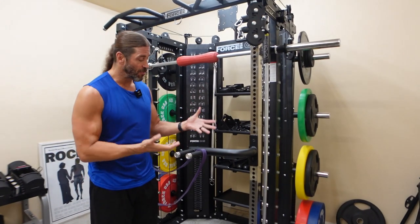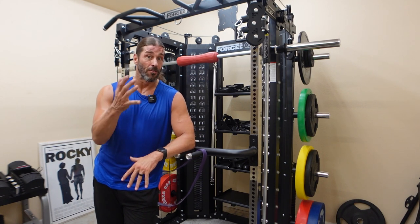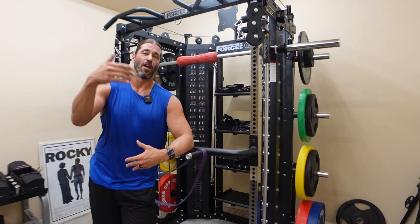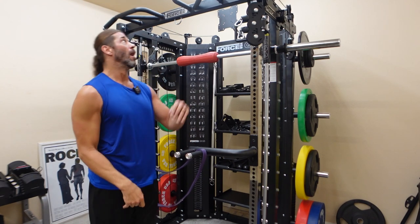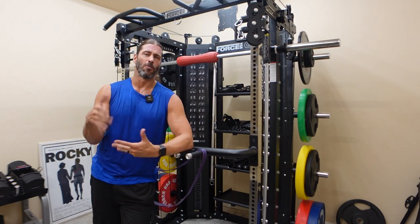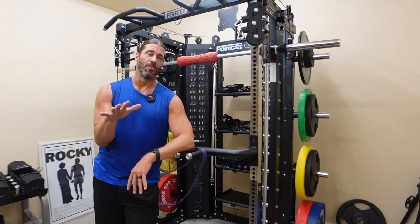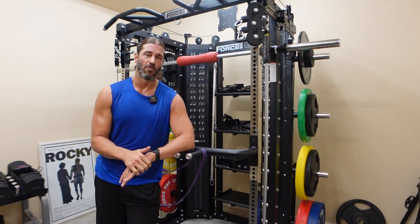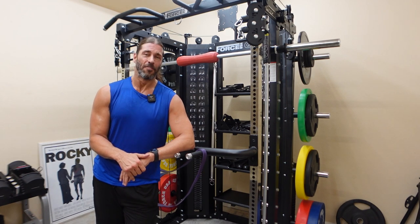So that about does it for this assisted dip video here on the channel. Make sure to check out the previous one — the assisted pull-up video will be in the description below. Also comment: do you want me to do a 2022 version of the assisted pull-up video? Because we have the stud bar pull-up right there, and we also have the G15 Pro multi-grip pull-up bar here. So let me know if you want me to update that one. Pull-ups and dips using the band — I wouldn't do anything but that. You get nothing but quality reps, quality isometrics, and those two words I've said throughout this video: safe and effective.